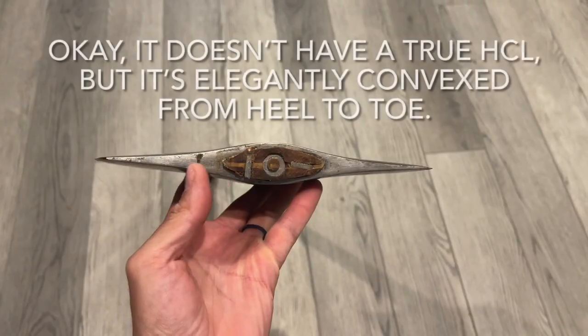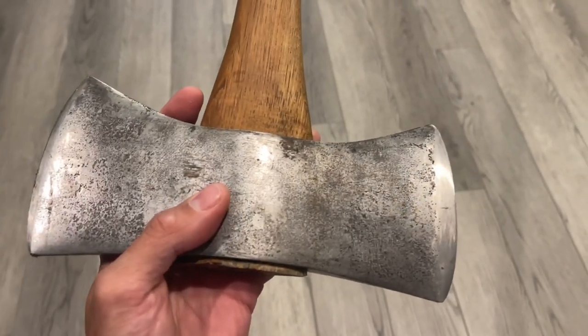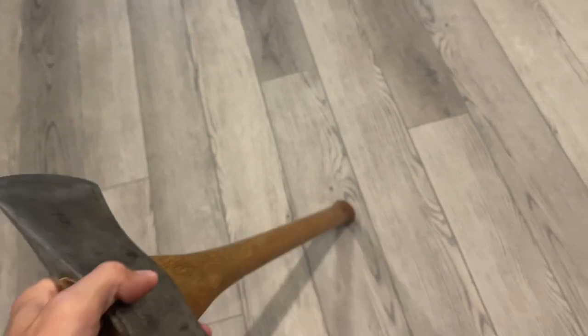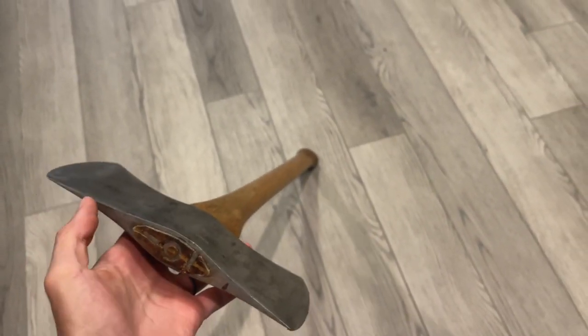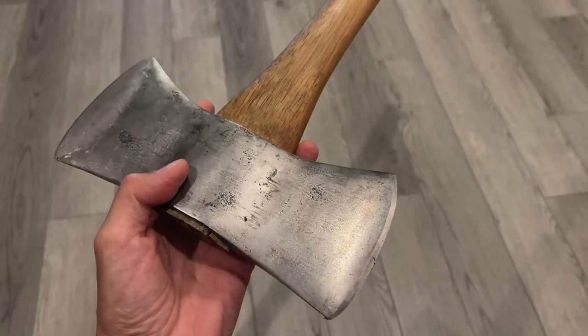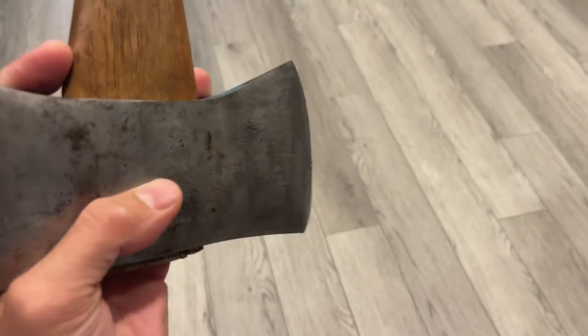This is a two and a half pound double-bitted Cruiser Axe on a 28 inch handle. The reason that I really love this axe is because there's not a flat surface on this thing. It's convex in every direction. It doesn't have a very wide bit, but because it's convex in every direction and it's so short and stubby, it just doesn't stick and it busts those chips out real well. I love this axe — probably my favorite axe to use.